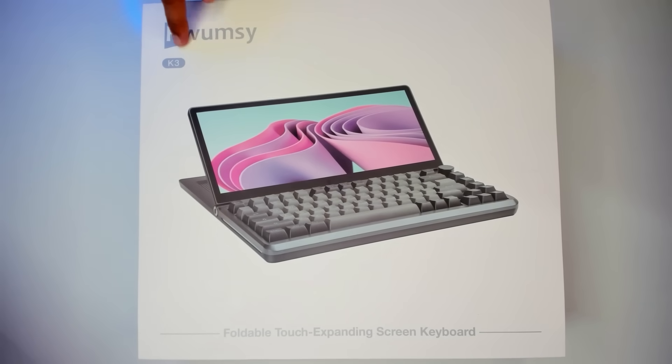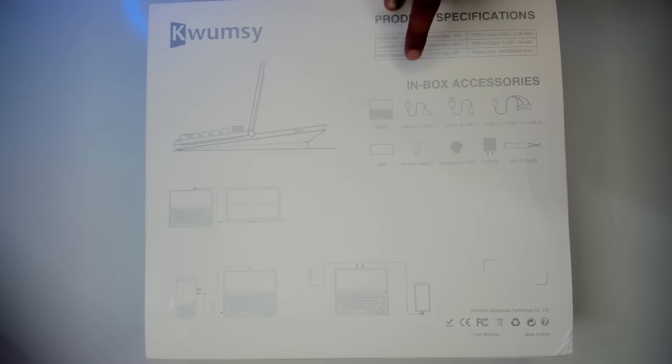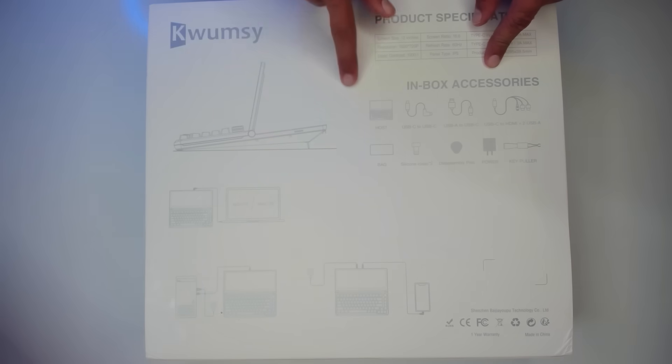Here we have the Kwumzy K3 Foldable Touch Expanding Screen Keyboard. On the back we have specifications, what's inside the box, and some illustrations.